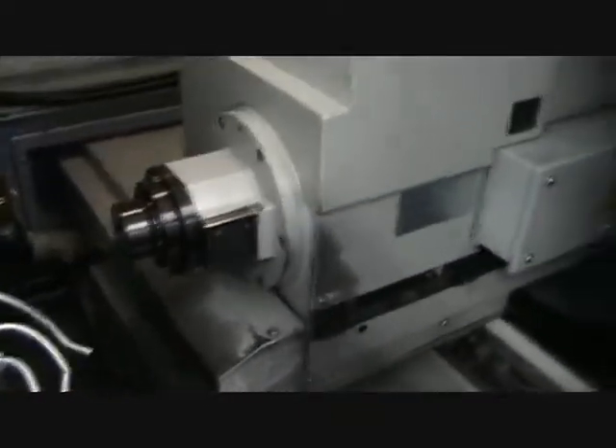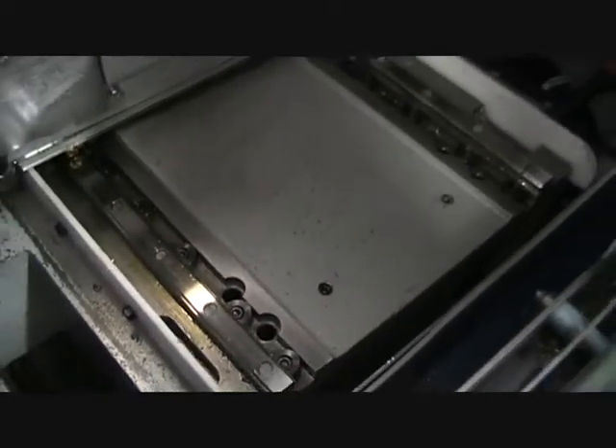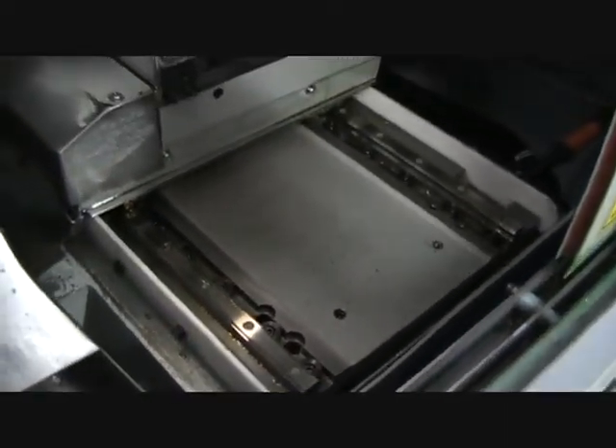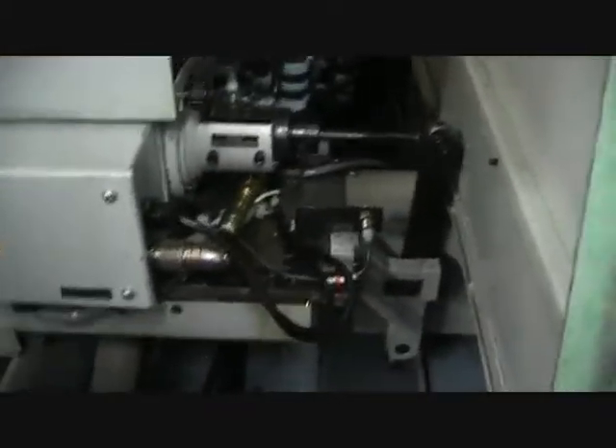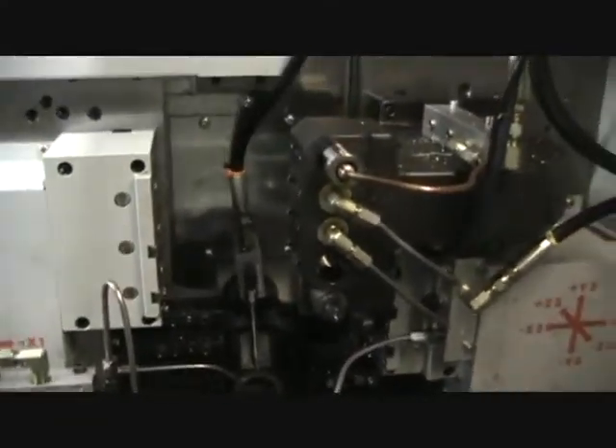Sub spindle, picture of the ways. I'll open the door on the back side — ejection unit or through the sub spindle unit. This is looking at the front of the guide bushing and high pressure coolant lines.